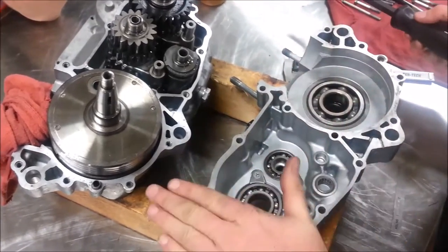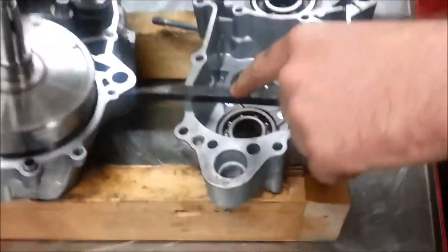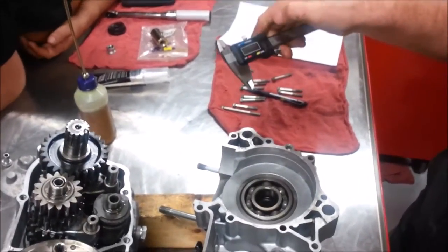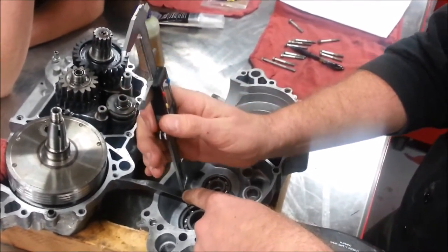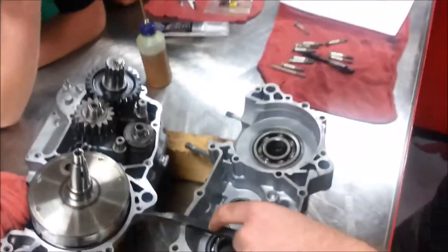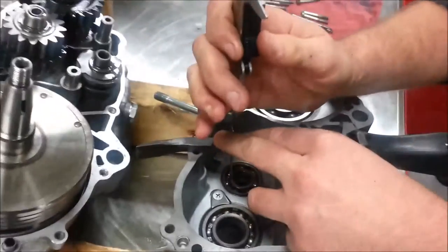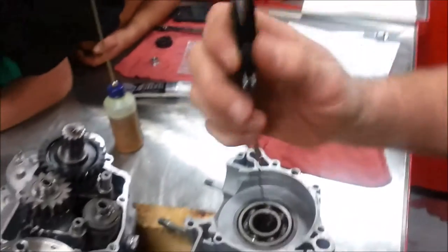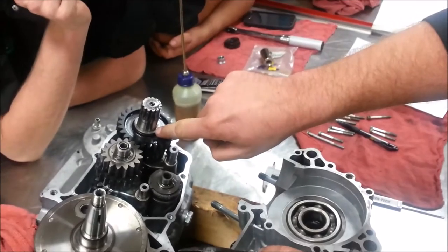I want to check the depth here. You'd agree this surface is precision machined? I can take something flat and straight, set it across here, zero my tool, switch it to inches. Now I can check — I'm at 2.620 thou; just remember the 620. Going over to the other shaft — 2.628 thou. That's essentially the same — a very small difference, nothing like a thick washer.